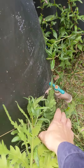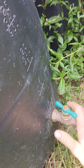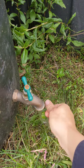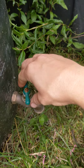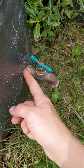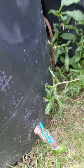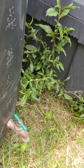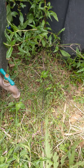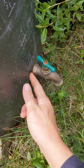To get it to seal, the lid doesn't come off, so all I did was screw it into the side on the outside and use silicone caulk.